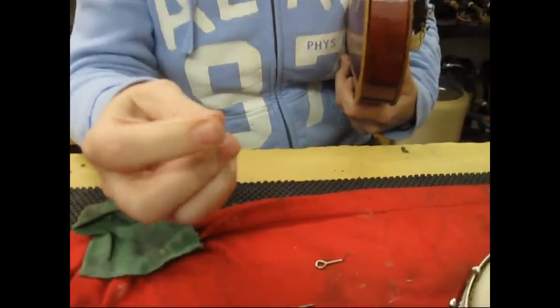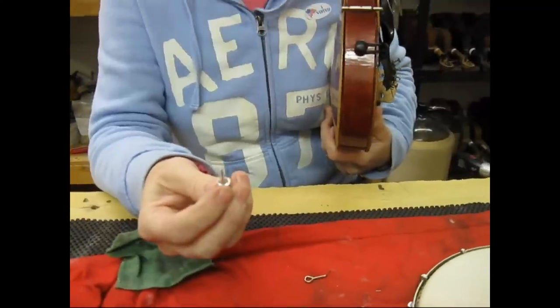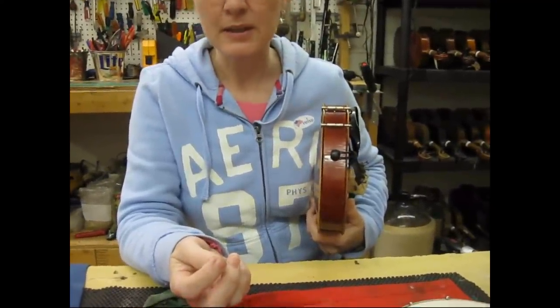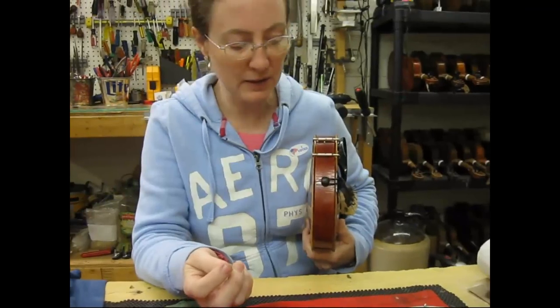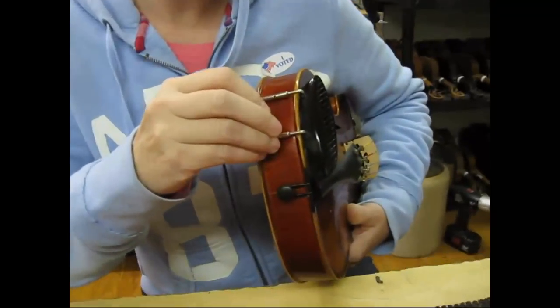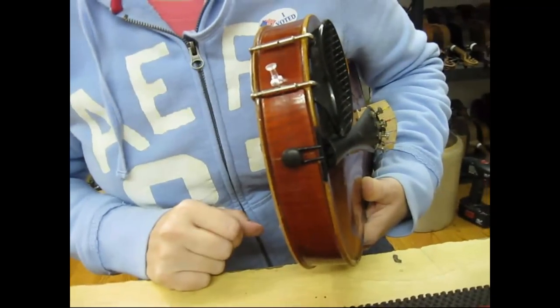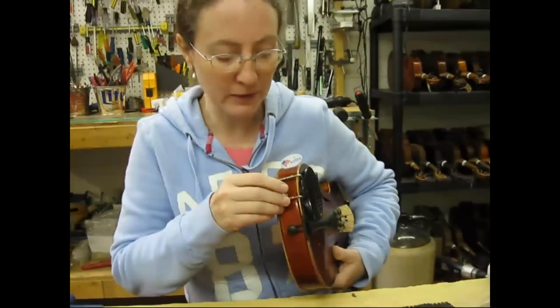The only problem with something like a thumbtack or a nail is they come to a point and so they're not as fat on the end. It's helpful if it's fat on the end because these holes go all the way through, and you have to be sure that you don't go all the way through and scratch the fiddle when you turn it. So you want to make sure that you're careful about that.